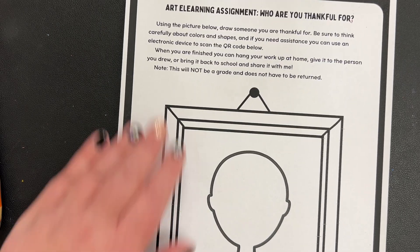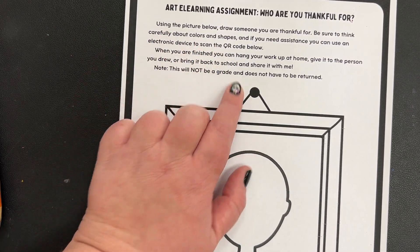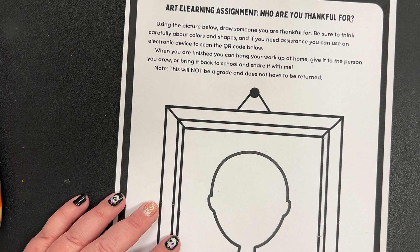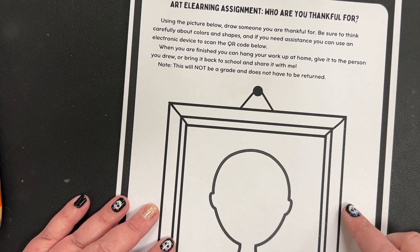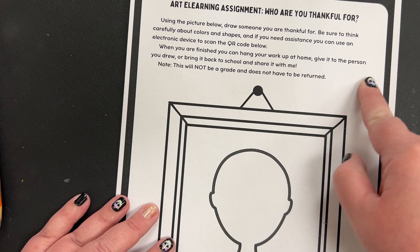The directions: you're going to use the picture below and you're going to draw somebody that you're thankful for. Be sure to think carefully about color and shapes. If you need assistance, you can use an electronic device to scan the QR code below — it will be right here.